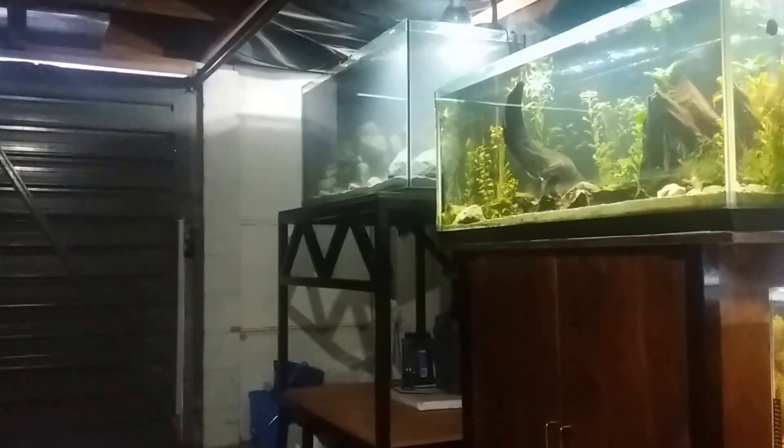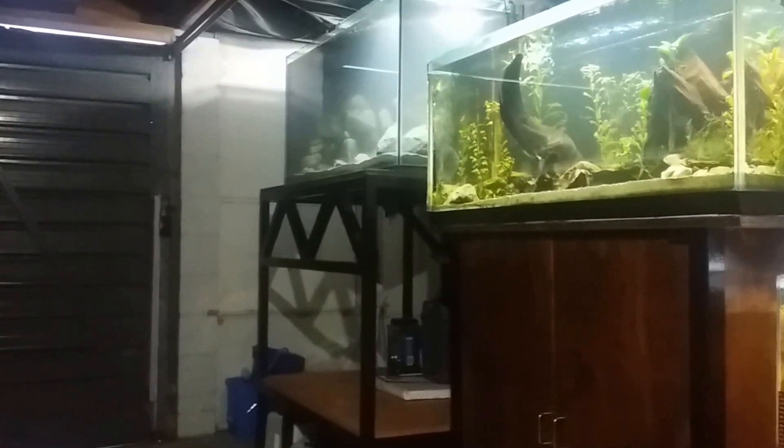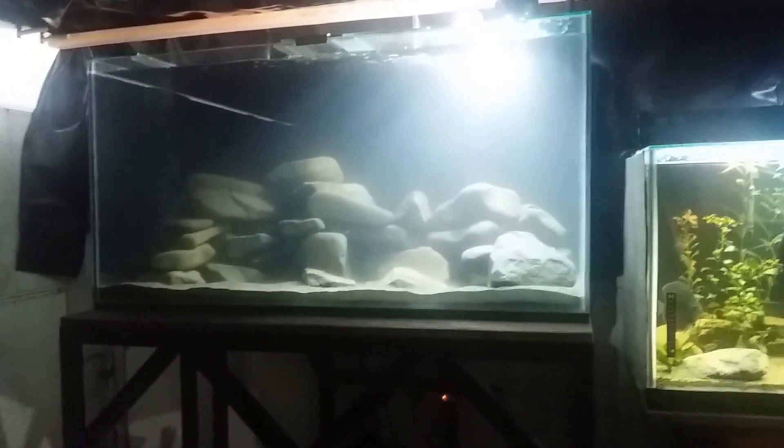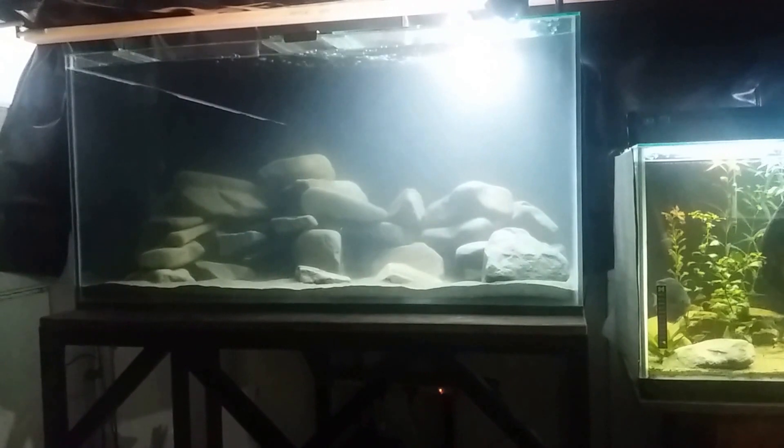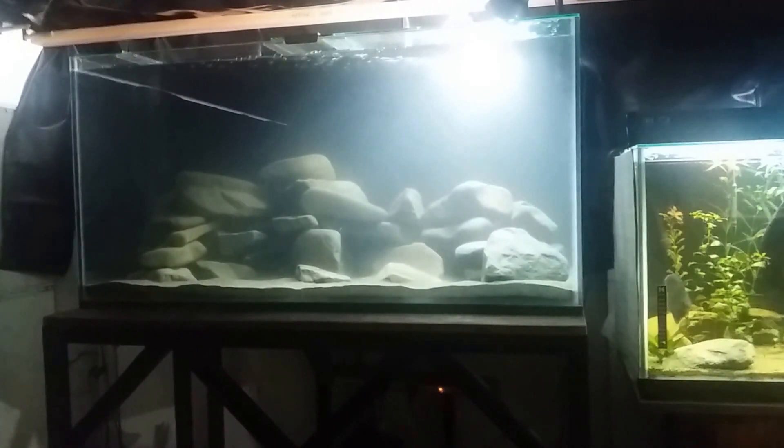My real plan with the fish room is to have some basic breeding setups and delve more into specialty breeding. I particularly want to get into shell-dwellers — I'm a huge Tanganyika fan, and as you can see, this is a fully rock-scaped and hardscaped Tanganyika setup.